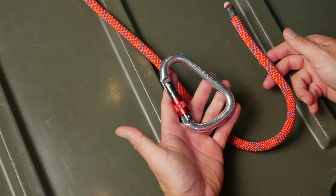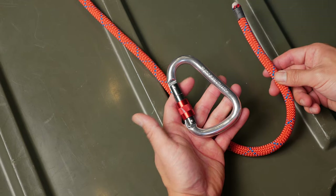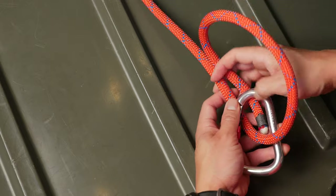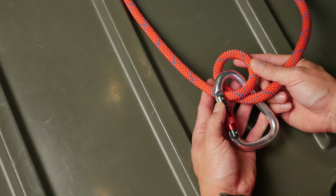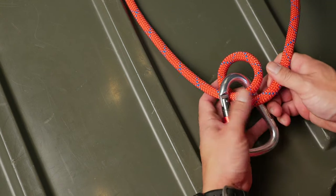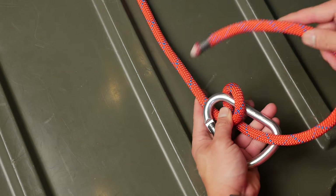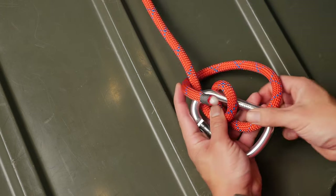To start, we'll have some sort of anchored loop and the end of our line. We'll take the working end and do one full wrap within the loop. This will form a bend that loops around your anchor. From there, you'll take your working end, go behind your standing end, and then pass it through the loop that you formed around your anchor.